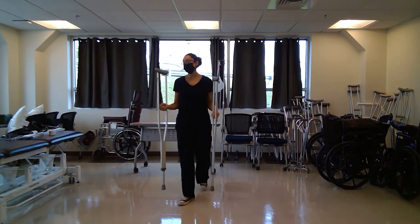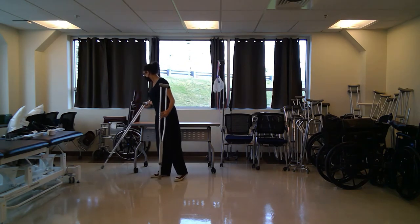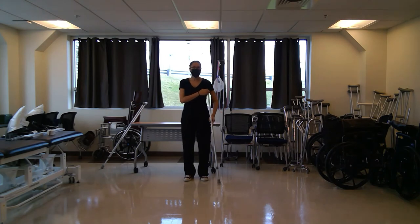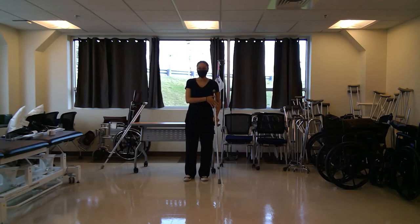The four-point modified uses one assistive device — again, you can use a lofstrand crutch or a cane — and it goes on the opposite side of your affected leg. So if my right side is my affected side, I'm going to put the crutch on my left side.